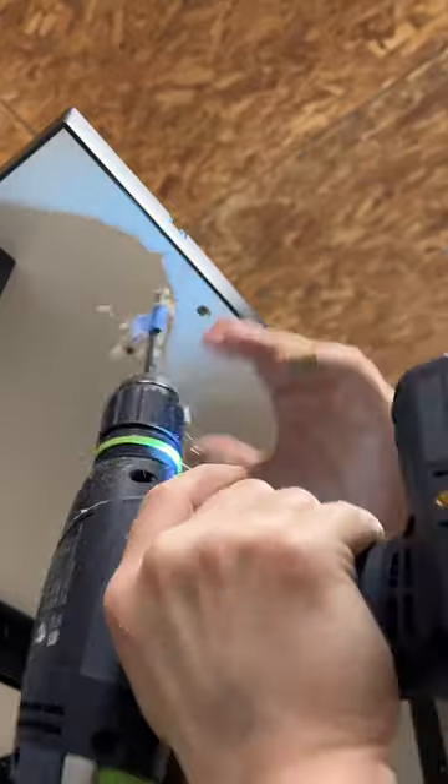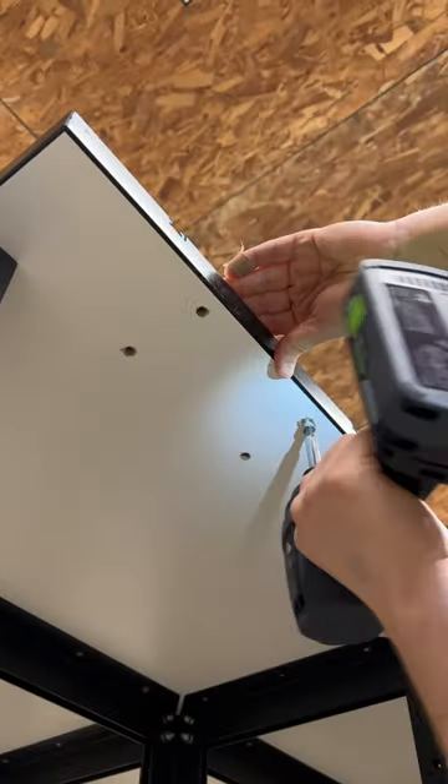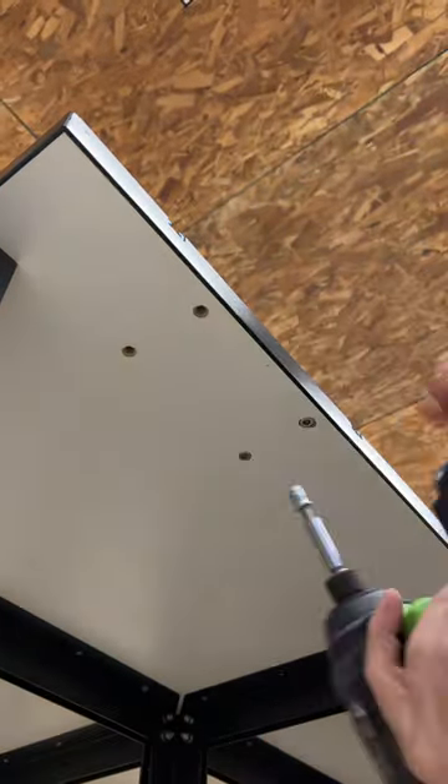So when the last screw stripped out, I removed everything and installed threaded inserts. I added CA glue to help lock them in, then reattached the vise and it was nice and secure.